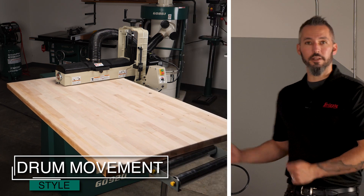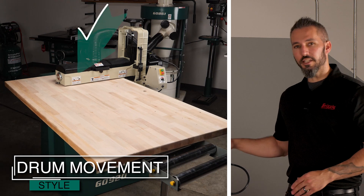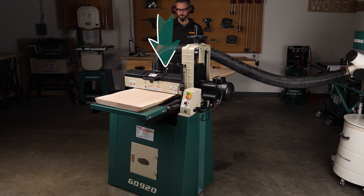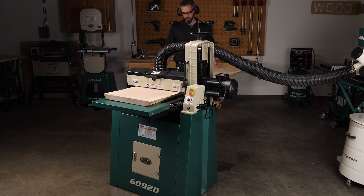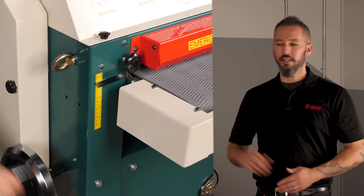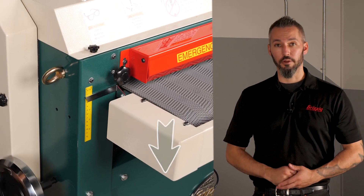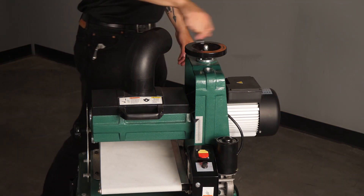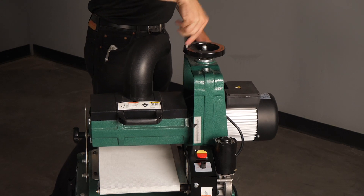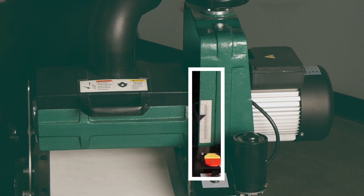Drum movement, like this open-ended drum sander, means the conveyor stays stationary while the headstock travels up and down. Conveyor movement means the headstock is locked in place and the table itself moves up or down. Table or headstock movement is done using the height hand wheel.